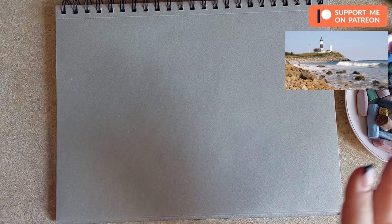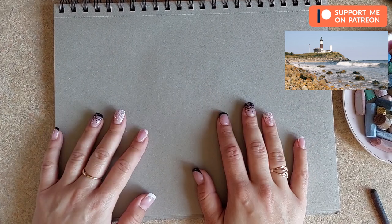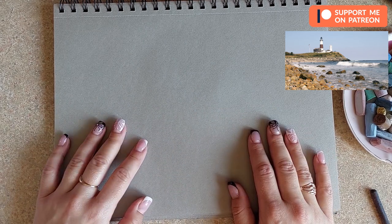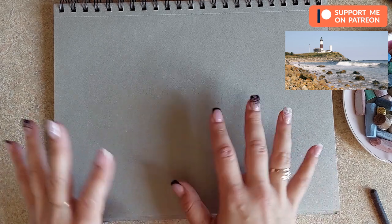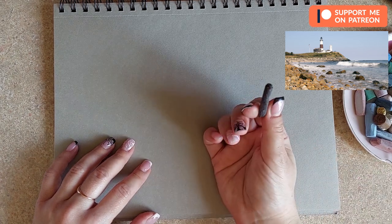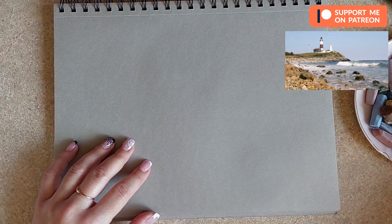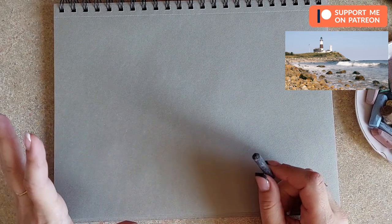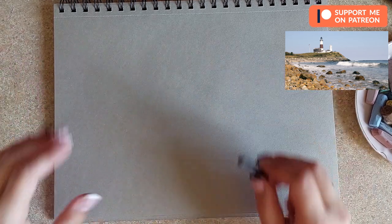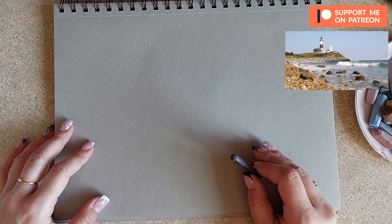It's very difficult to find lighthouses here where I live, but I really enjoy drawing them. We will begin by preparing our paper — this is the Arteza sketchbook, not very expensive, nice smooth paper for small sketches. It holds pastel really well. I'm going to prepare my willow charcoal, a selection of pastels, charcoal pencils, and some pastel pencils for those tiny details.